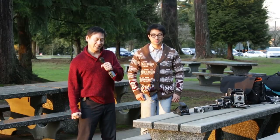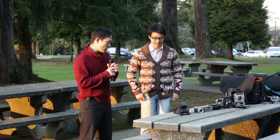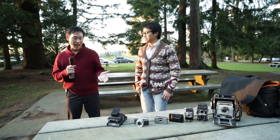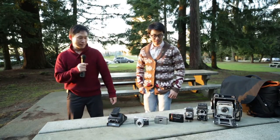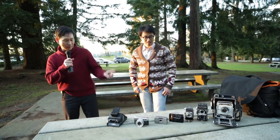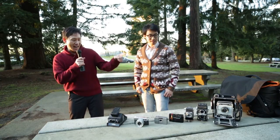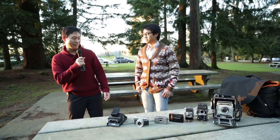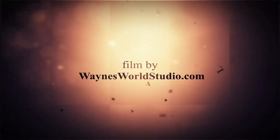Welcome to Wayne's World Studio. My name is Wayne. Today I'm really excited meeting with Kelvin Wong to showcase a lot of different cameras: an instant camera, half frame camera, point and shoot camera, folding 35mm camera, twin lens reflex camera, and my favorite 4x5 camera. Kelvin, tell us about this collection of your cameras. How did you start it?